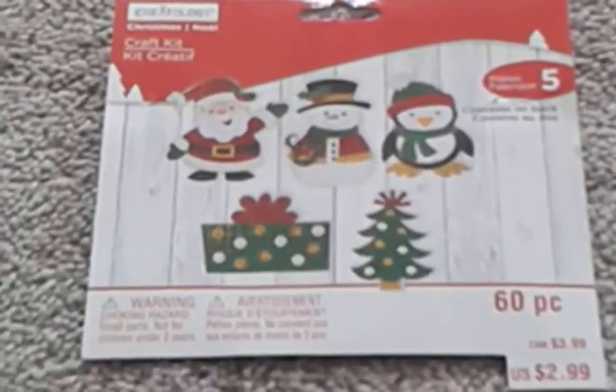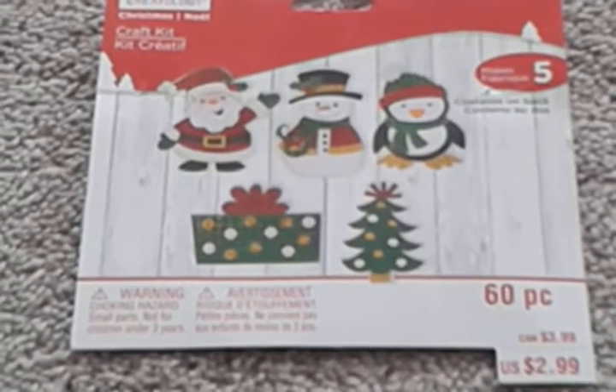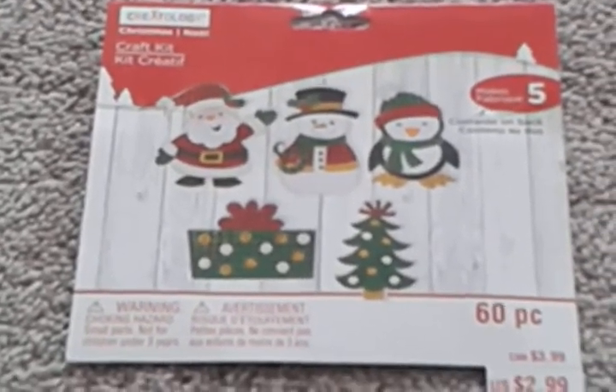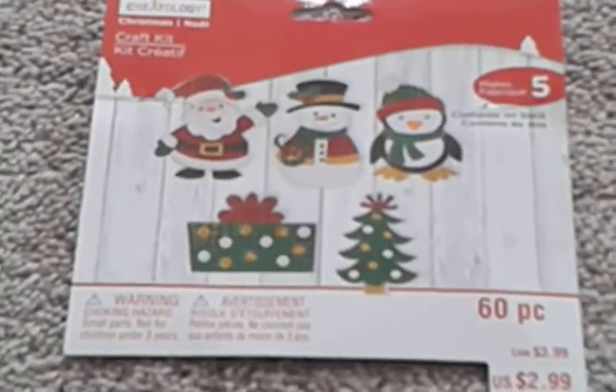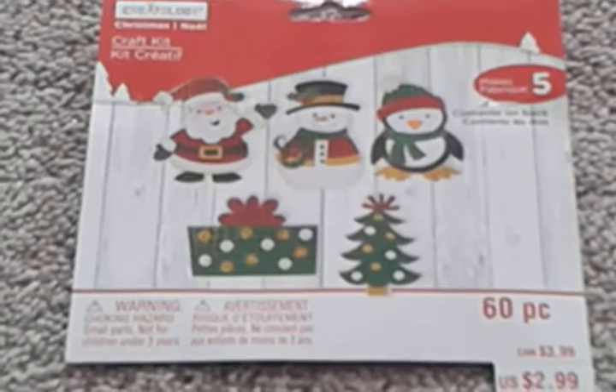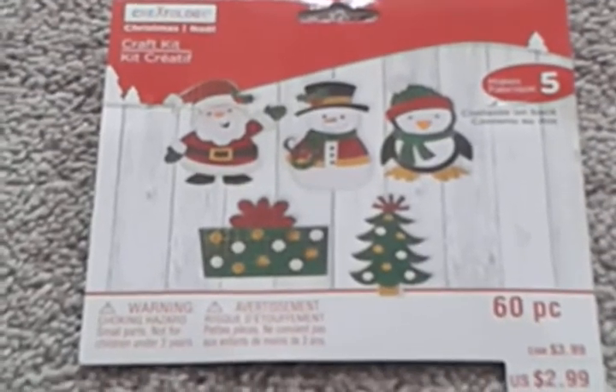Hi guys, welcome back to my channel, this is Little Miss Creative Saudi 5. If you've seen my last video, I went to Michaels and I got some Christmas rubber stamps and some other things. These are actually foam and you just decorate them yourself, so they come in a package. There's five: a Santa Claus, a snowman,